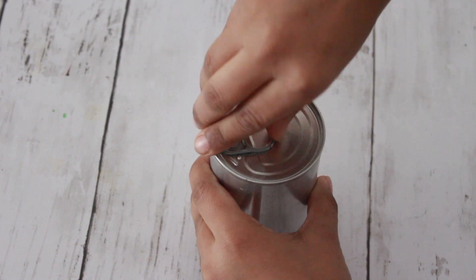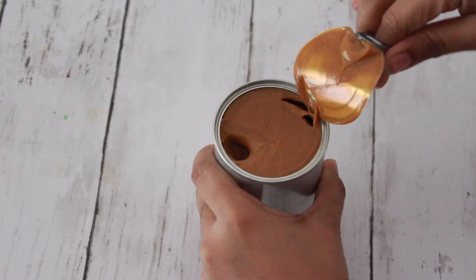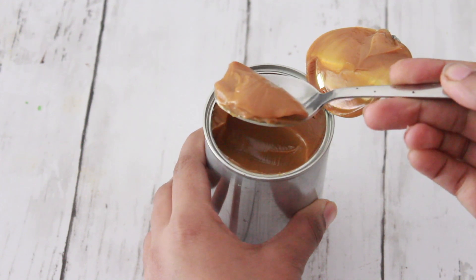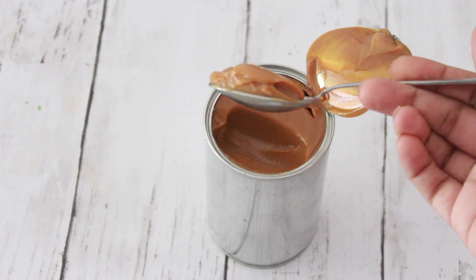Hey guys, welcome to Adalicious! I'm Aditi, and today I'm going to be showing you how to make dulce de leche the easy and quick way. No need to boil your can of condensed milk in a pot for 2 to 3 hours - you can do it in just under 30 minutes. Let's begin.